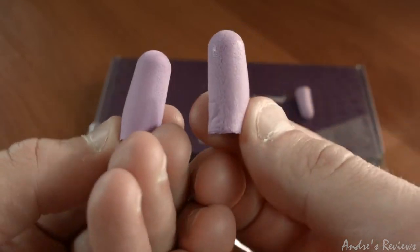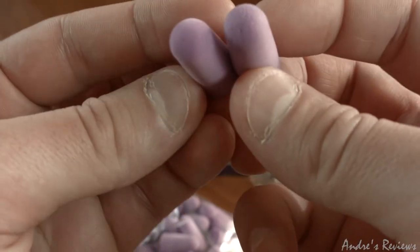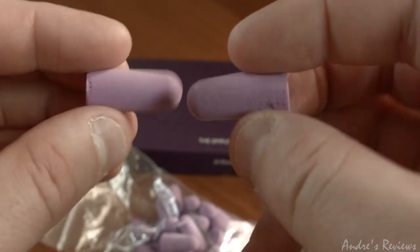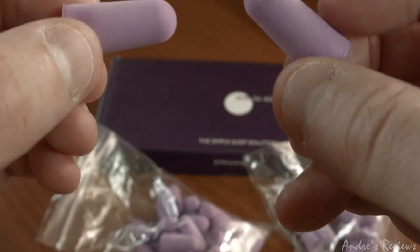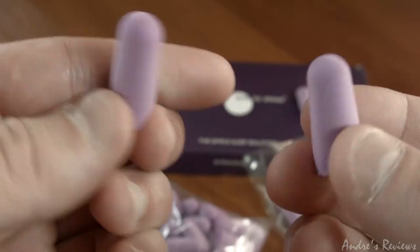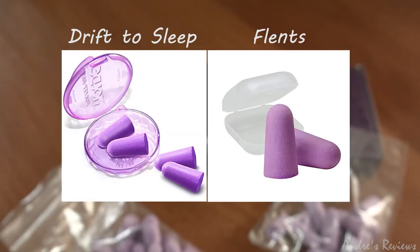As you can see, they look very similar and they feel really, really similar in material and durability. They may be a little bit different but they are almost the same. If I hadn't seen which package I'd taken them from, I wouldn't know which one is what. So basically I would say they're the same earplugs regardless of the brand.